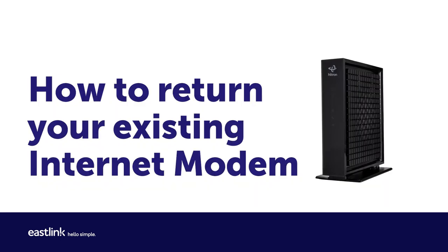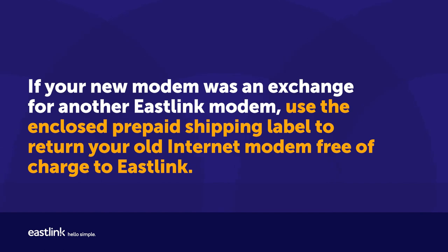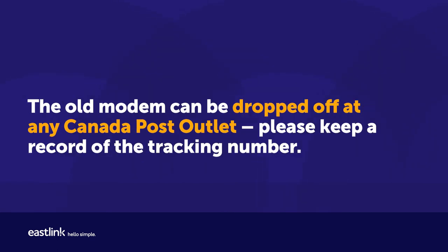Step 6: How to return your existing internet modem. If your new modem was in exchange for another Eastlink modem, use the enclosed prepaid shipping label to return your old internet modem free of charge to Eastlink. The old modem can be dropped off at any Canada Post outlet. Please keep a record of the tracking number.